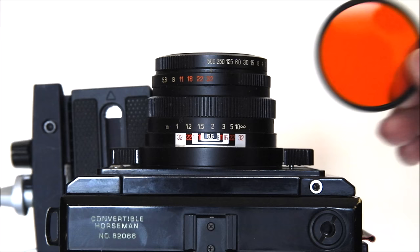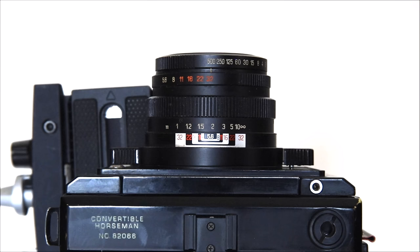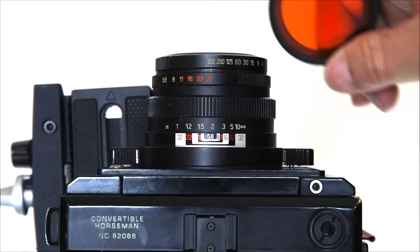The lens takes 43mm filters and is threaded so they screw right in. Since I have a lot of 52mm filters for my Nikon cameras, I use a step-up ring that screws in and mount the 52mm filters on top. For black and white my favorite filter is a 15G dark orange; I might use a light yellow if there's not much haze. I also have an adapter stepping up to 77mm, which is the size I use for my digital cameras — so I often use those larger filters too.